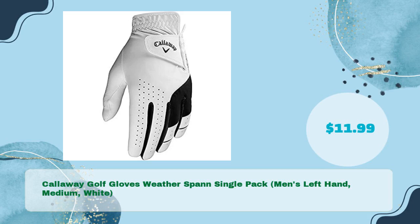Number five: Callaway Golf Gloves Weatherspan Single Pack, Men's Left Hand, Medium, White, and just $11.99.